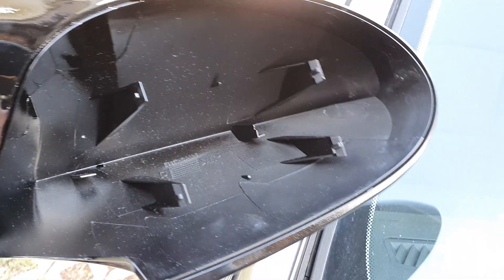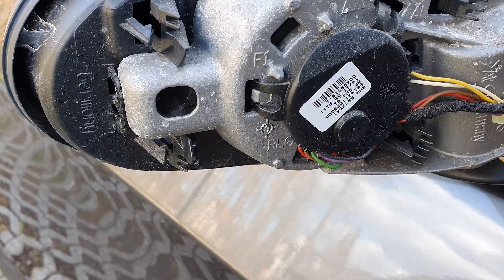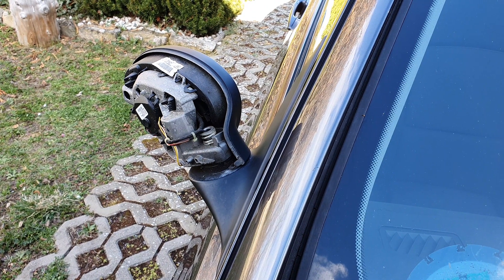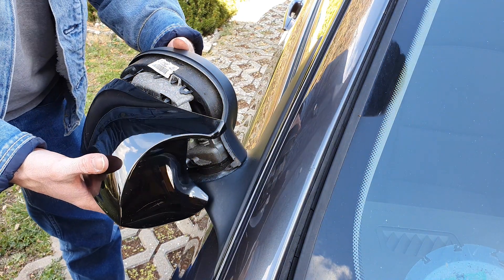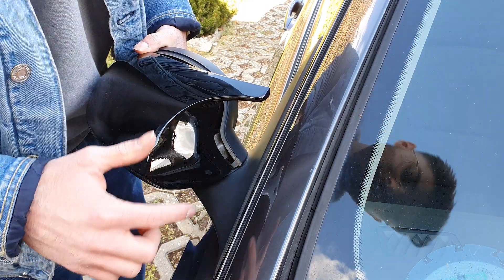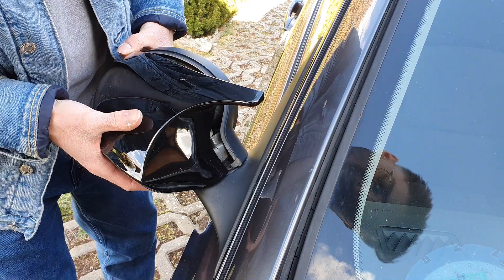Now you simply go ahead — when you look at it from the inside, there are four clips that need to snap back in, exactly into these four positions. There's not much to explain here. You just need to feel around a bit to figure out which of the four clips are already snapped in. I'd recommend starting from the bottom. You can also orient yourself along this line so everything fits together nicely — then you're definitely on the right track.